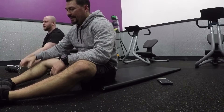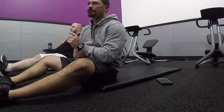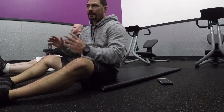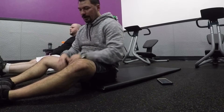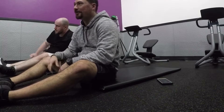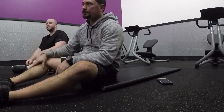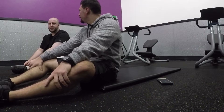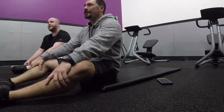Abs are a genetic thing, believe it or not. Everyone's got a little bit of a different shaped set of abs. Some people are perfectly symmetrical, others are a little crooked. To be honest, I don't remember where mine are. Hopefully in the next four to six weeks we're going to see what kind of abs I've got — I've never seen mine. It might take a couple months. We'll get there.